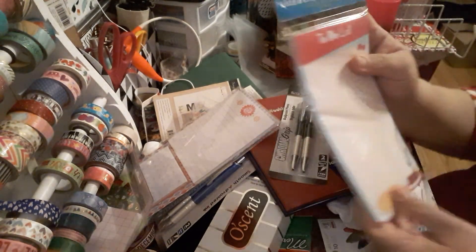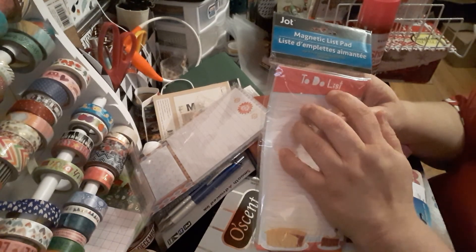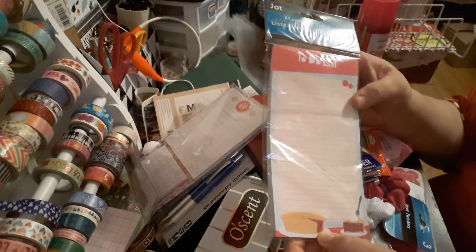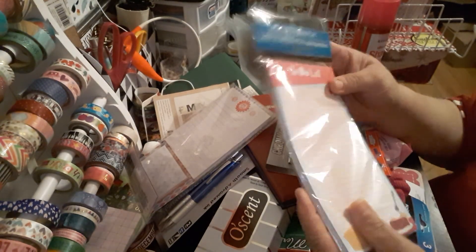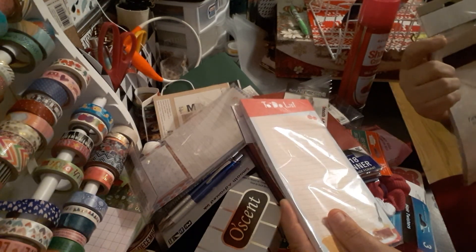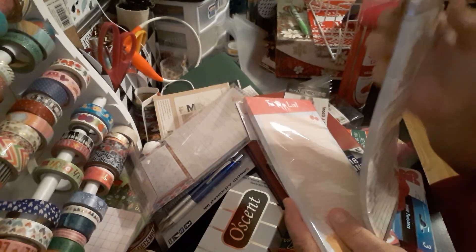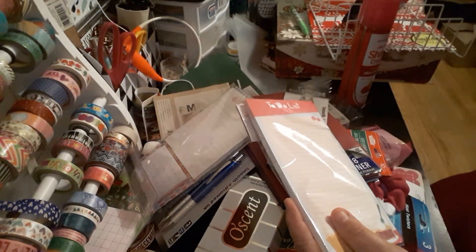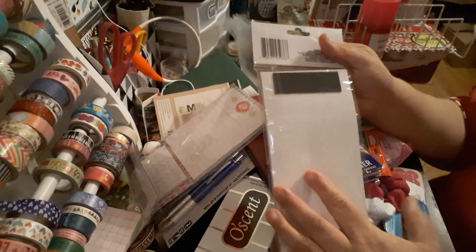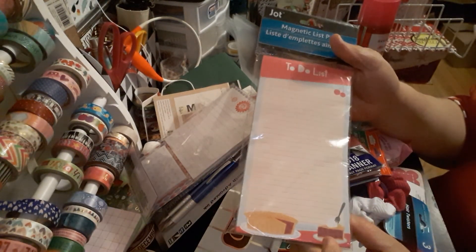The next one is the Jot brand Magnetic List Pad. It just says 'To-Do List' — I don't like when they do the O's like that, I wish they would just fill it in. It's got like a cherry pie on it. This one has 60 sheets. The Farmer's Market one doesn't say how many sheets, but you get quite a few — I'll put it in the description. These are just nice quick to-do lists for your holidays or whatever.